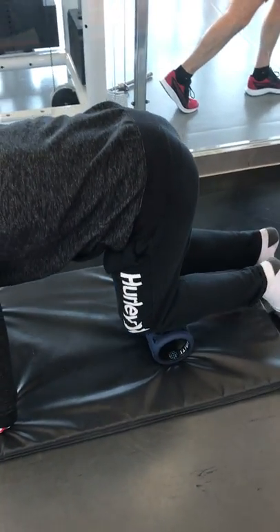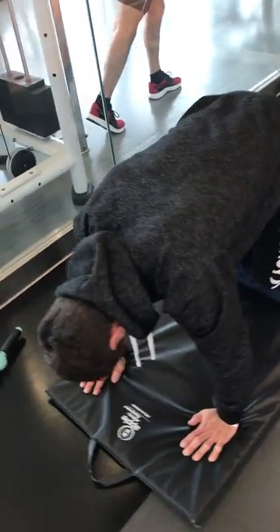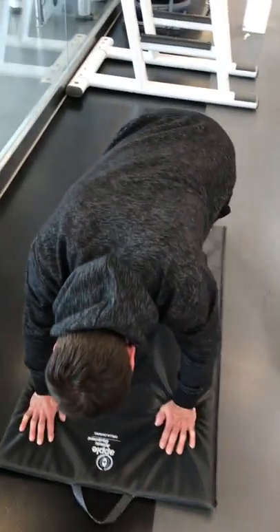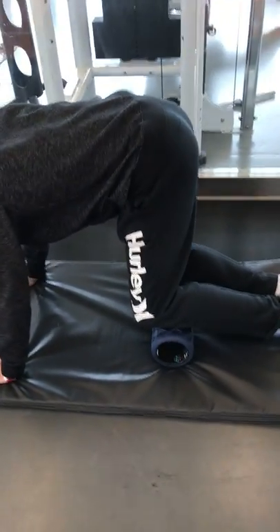Back with Joey, working just below the kneecap on some trigger point work to alleviate tension, stress, and inflammation that can be caused simply by competing, using performance training elements, and producing high-level athletic output.